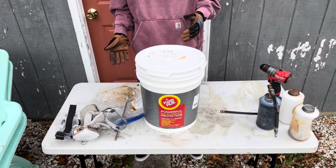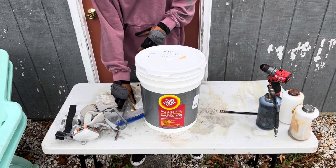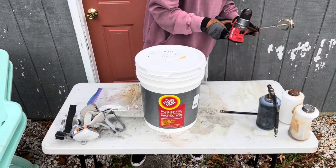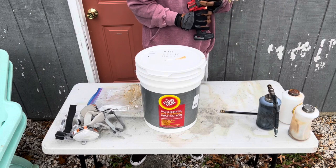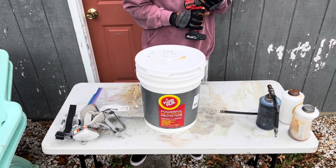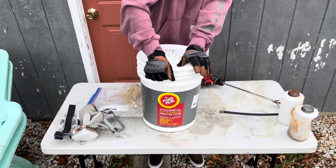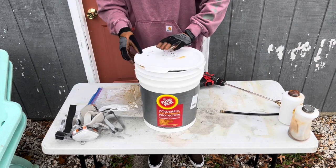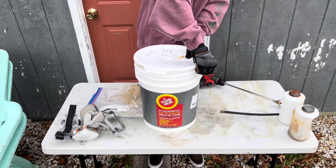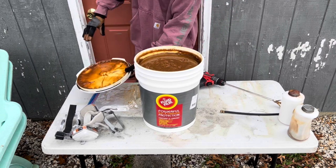I'm going to show you how to properly stir this stuff. I've got my drill here with a stirrer attachment. Just a little disclaimer — I'm not a mechanic. Wear a lot of protection when doing this; it's not toxic but it is very messy. Try to do this on a pretty warm day, because if you don't, the fluid film just becomes way too viscous to do much with. There's the five-gallon jug right here.